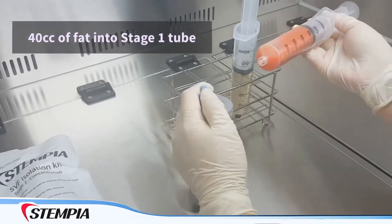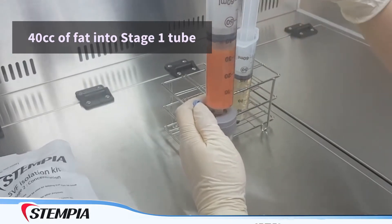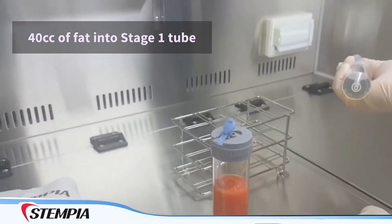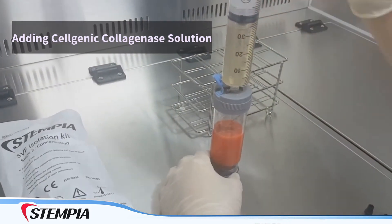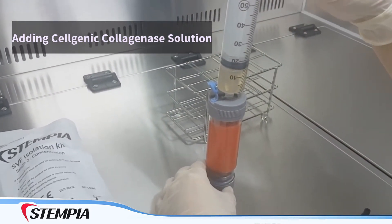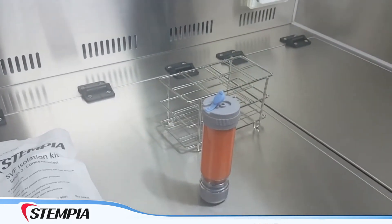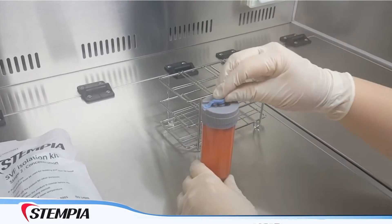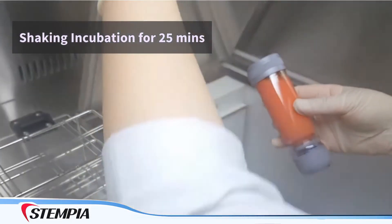The fat is then placed into the Stage 1 tube. Cellgenic collagenase solution is added. The mixture of fat and collagenase is then placed into a shaking incubator for 25 minutes.